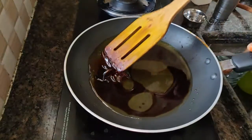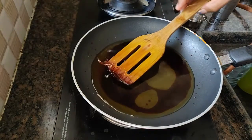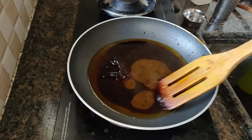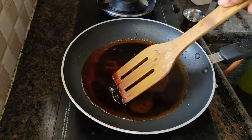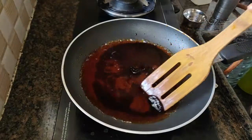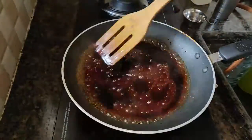Now we can add this to the caramel. We can add this to the lemon juice. We can add this to the caramel. We can add lemon juice. We can add a lot of lemon juice. We can add some dark color and a little bit of lemon juice.